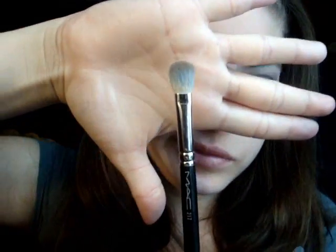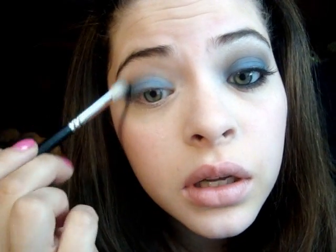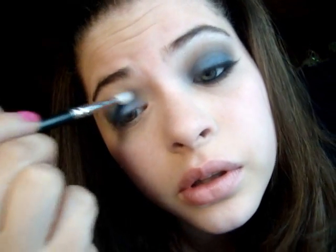Now I'm going to take my 217 brush and I'm just going to blend out this blue, because I want the edges to be soft. I want them to really like fade into the other color I'm going to put on. It's kind of messy, but oh well, what are you going to do.